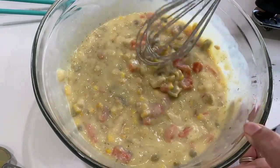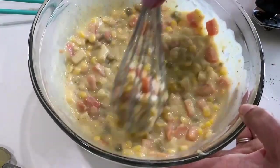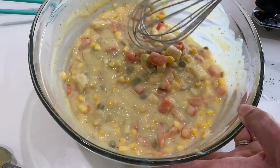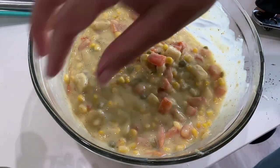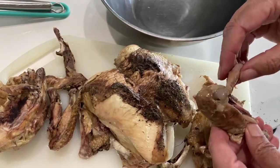And I think the chicken is probably cool enough to go ahead and take off the bone. I want some big chunks in here - nice big chunks of chicken. No rocket science here to taking chicken off the bone.